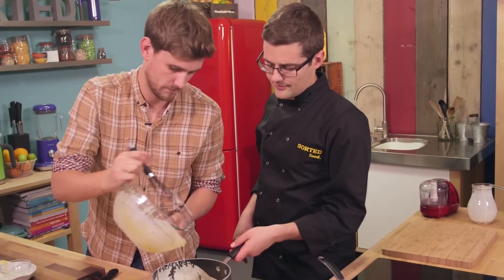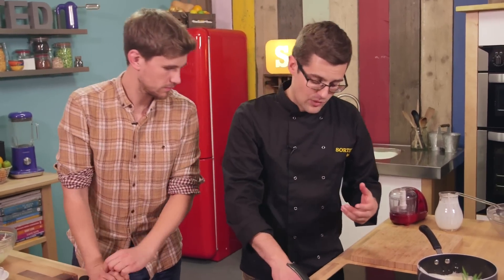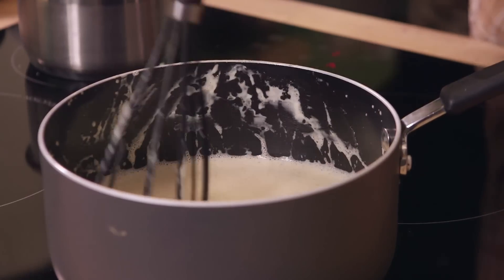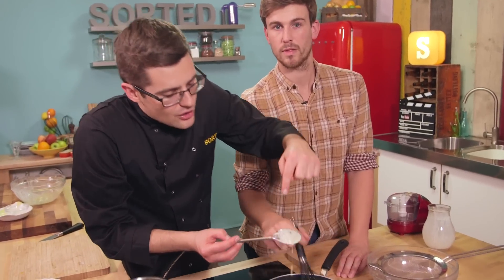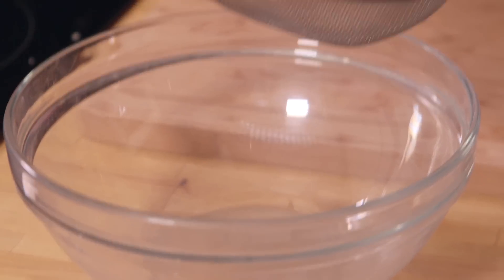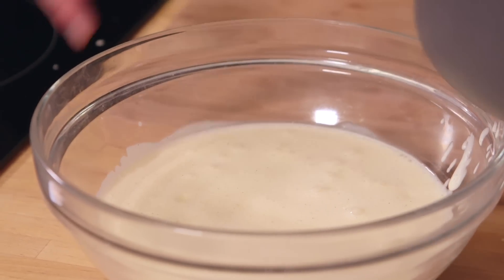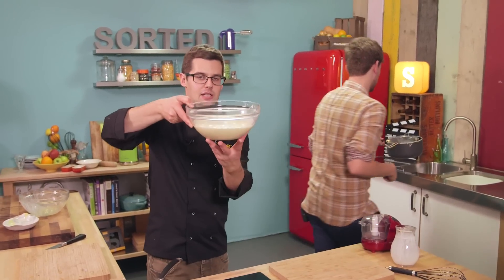Heat it over a gentle heat until we get a custard consistency. Turn the heat down, because too much too soon and it will just scramble. You'll know when it starts to thicken because you'll get a coating consistency on the back of a spoon. And if you draw a line through it, it holds that line. So pour it through a sieve — you'll catch any small bits that have started to scramble. We've caught it just in time, there's very few bits there. That is amazing custard.